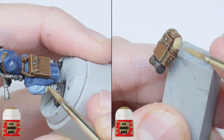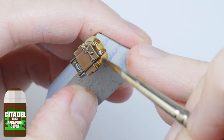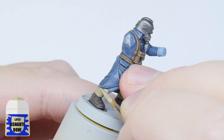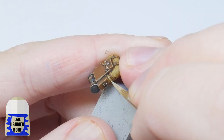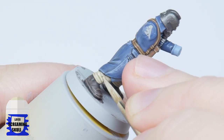I'm now going to paint the leg wraps and the roll on the pack with some Zandri Dust. I then give the roll a wash using some Seraphim Sepia. Then using some Ushabti Bone I paint the wraps, leaving the Zandri Dust still showing in the recesses, and I'll finish the roll with a highlight. Then I'll finish up the leg wraps with a highlight of Screaming Skull.